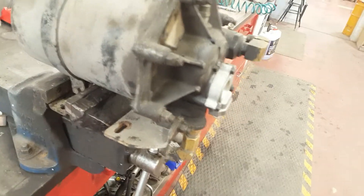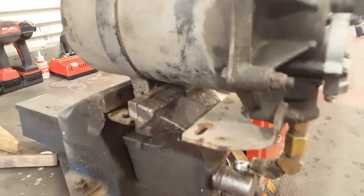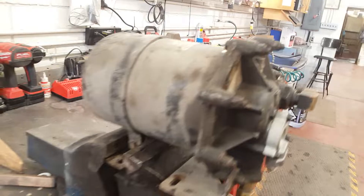Here it is, all ready to assemble. There you go — bolt them up. A couple of airlines, electrical connection, and back in business.